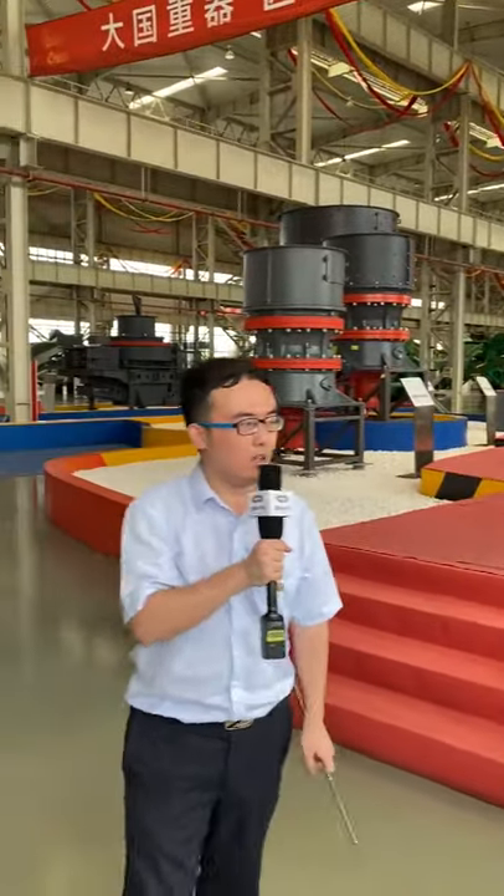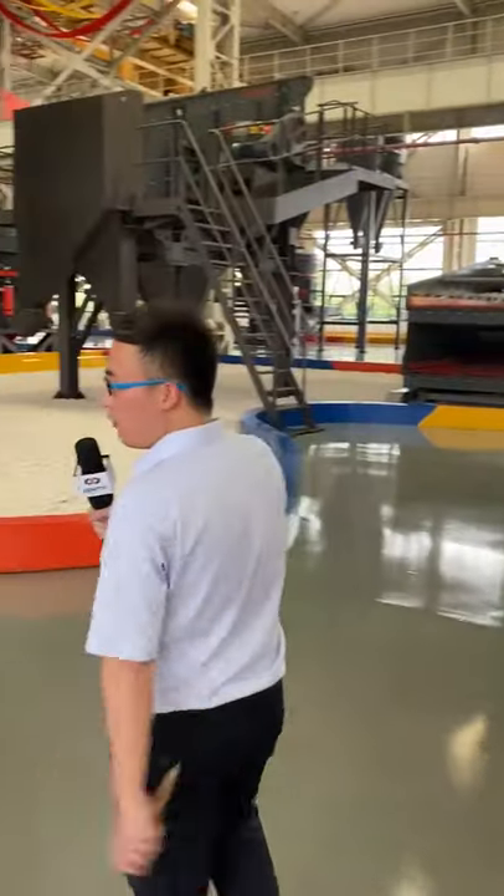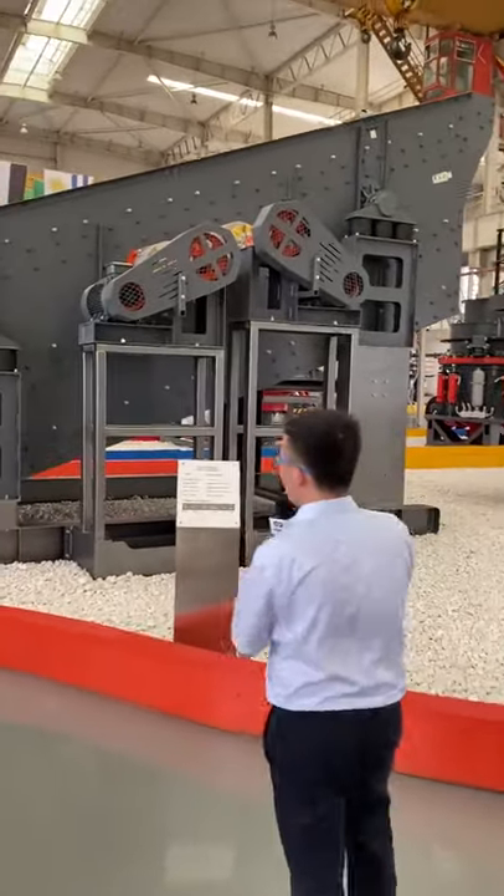Thank you Mr. Sonny and Mr. Rocky. Next, let me introduce the S5X vibrating screen, sand making machine, and our mobile crusher. Normally, after the impact and cone crusher crushing the aggregate, you need some machinery to separate it into different sizes. For example, in the Kenya branch market, they need 0 to 6, 6 to 10, 10 to 14, and 14 to 20 millimeter sizes. For this you need our Zenith S5X series vibrating screen.